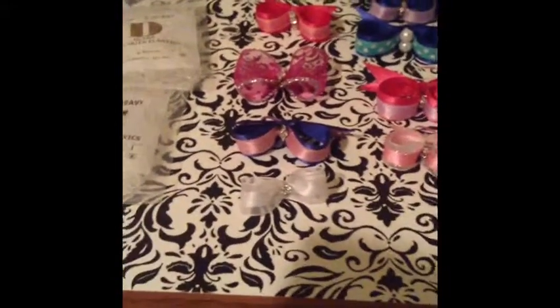I'll be posting more videos of her with these bows and future bows I will be making for the holidays. I know this is just a short little video but I just wanted to show this type of stuff and what I'm learning with my Yorkie. It's a process, and learning how to do this is actually a really awesome thing.